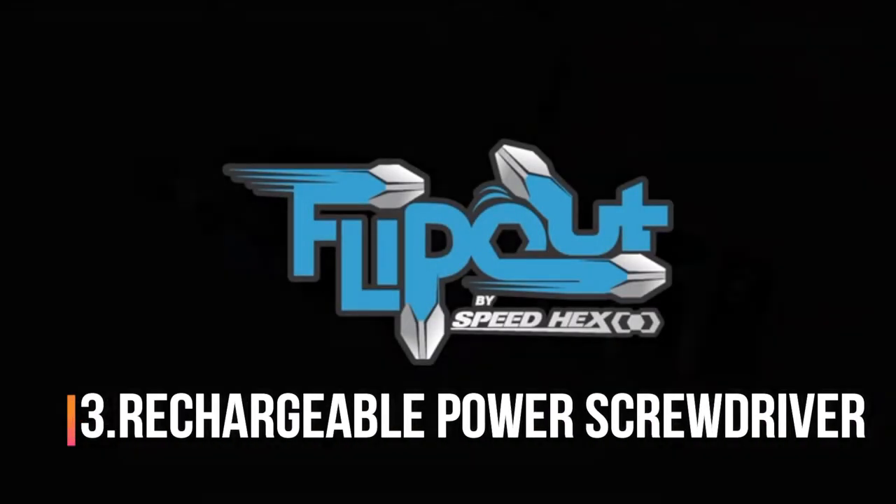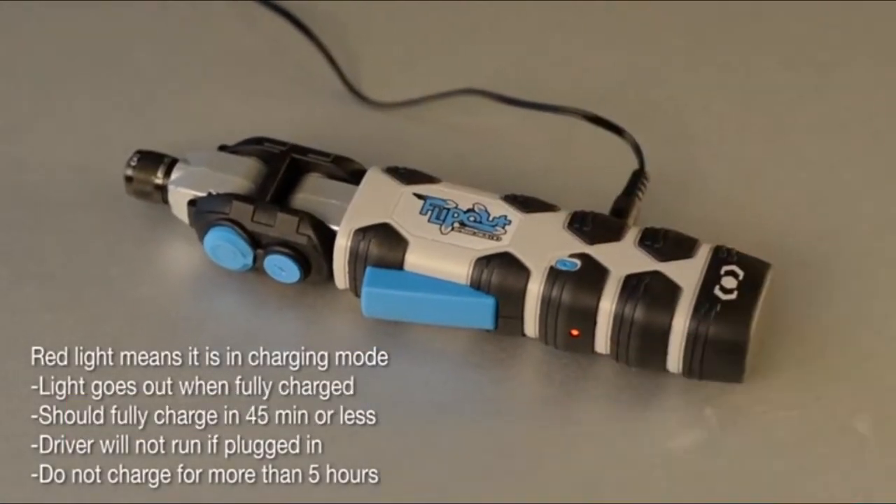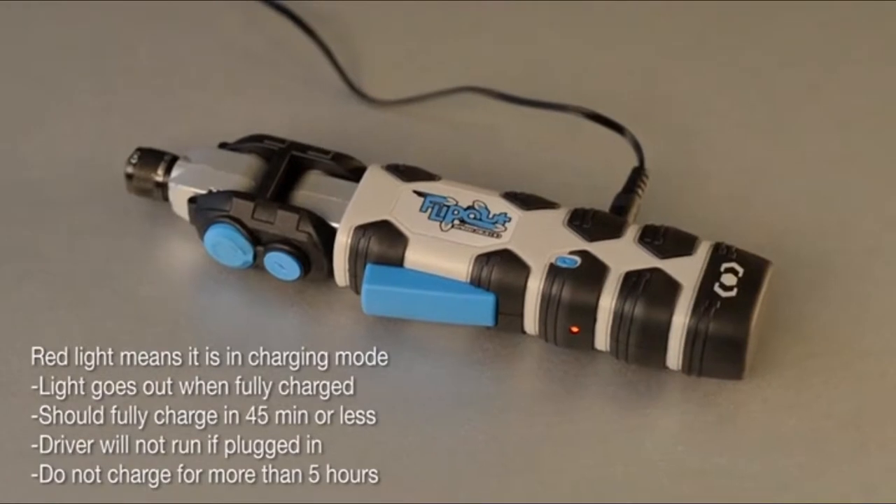Flip out. Buy SpeedHex. The red light means it is in charging mode. The light will go out when it is fully charged. The driver will not run if plugged in.